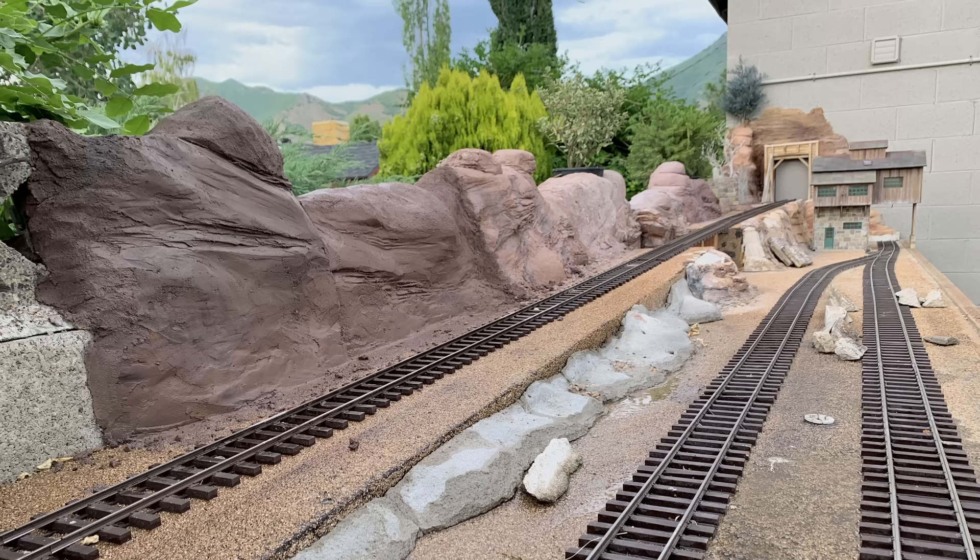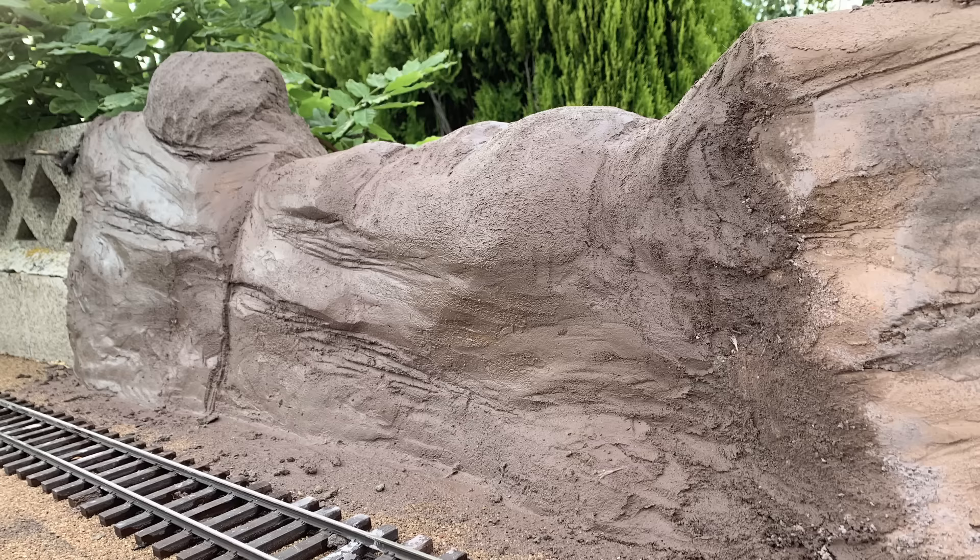I achieve that sandy finish just by going over the surface with my fingers once it starts setting up. It roughs up the surface and brings the sand up to the top, giving it that rough, natural appearance - and I like that a lot.